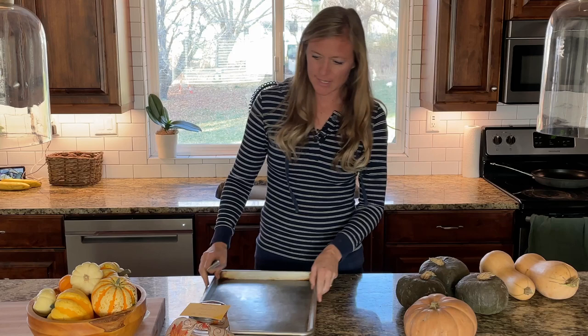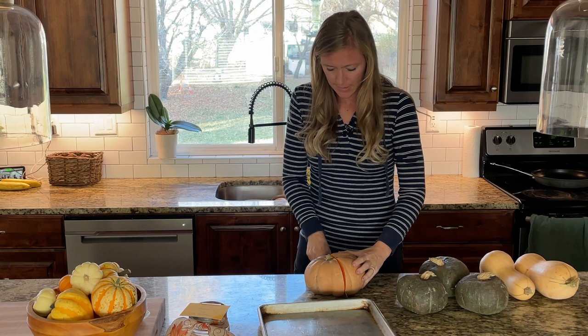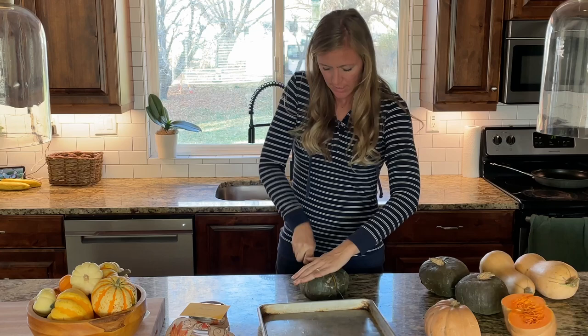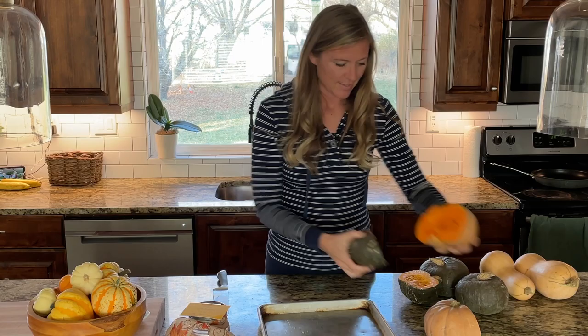I'll just cut it from the center right here. Wow, this is soft - look at that - that is really nice and dark orange. I can see why that will make a good pumpkin pie. Let's cut the center of this buttercup and see what it looks like. It's pretty orange, but not quite as dark as the buckskin.